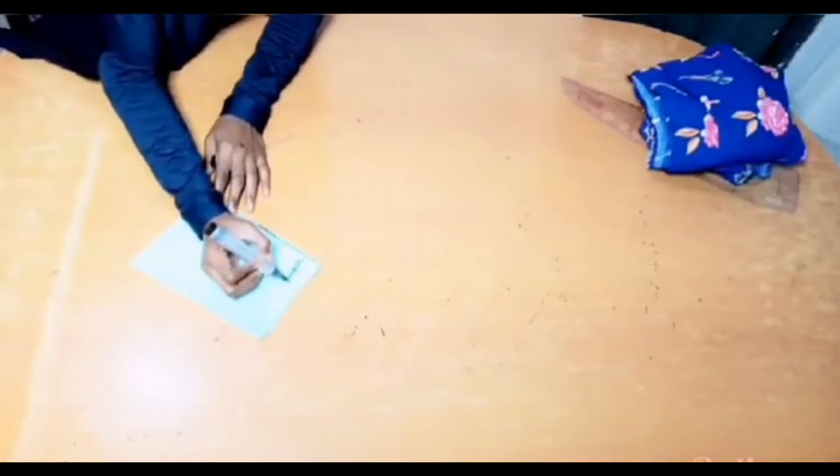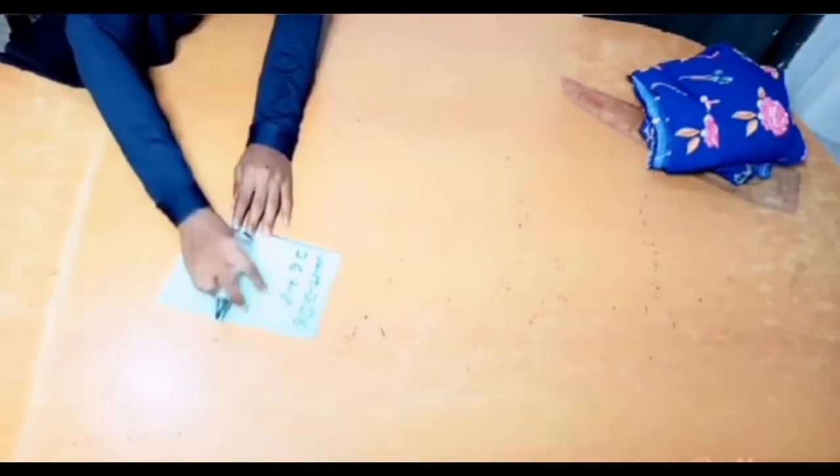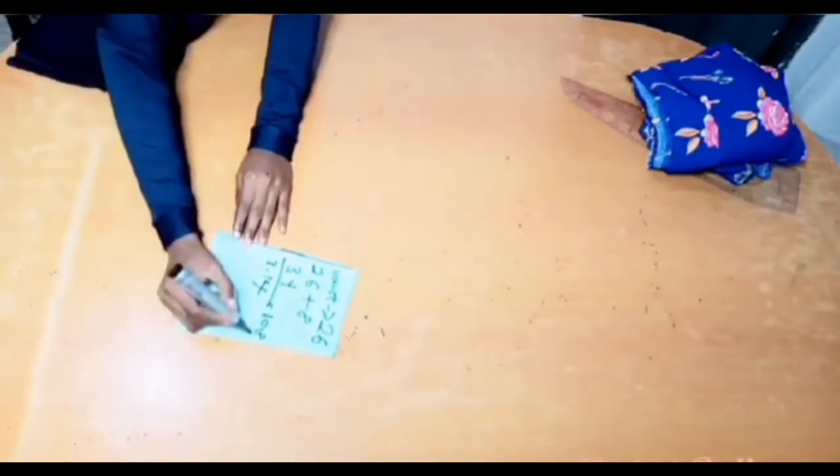The first measurement I'm going to be working with is my waist, and my waist is 26. Because this is a wrap dress, I'm going to be adding 8 inches to form a wrap, so that'll be 34. I'm just going to divide 34 by pi, which is 3.14, to get a waist diameter, and I'm going to have 10.8 for my waist diameter.